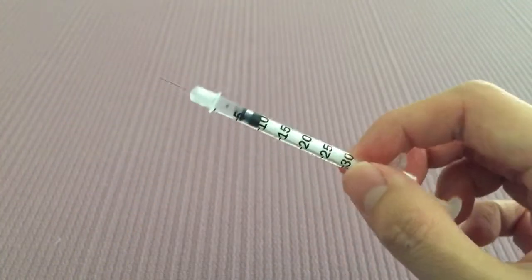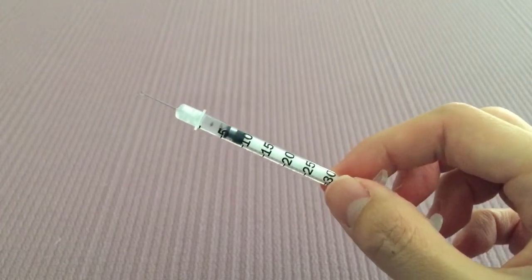So there you have it — Micro HCG. Good luck and thanks for watching.